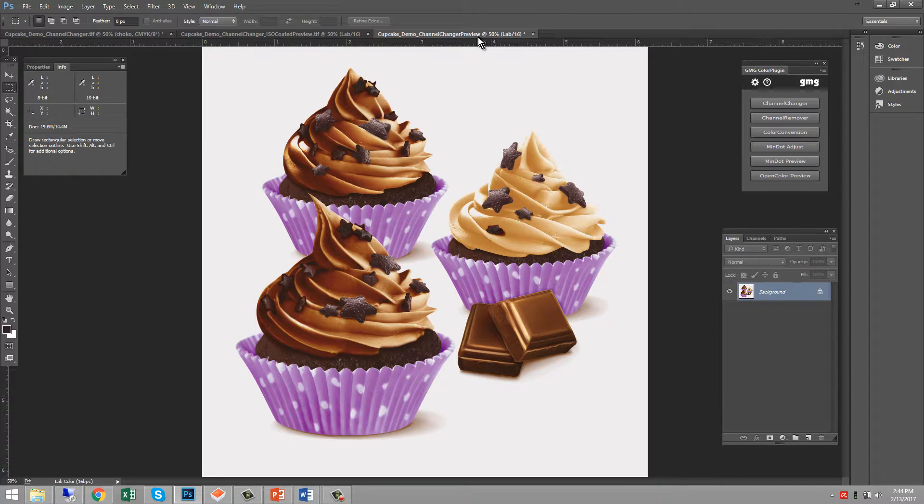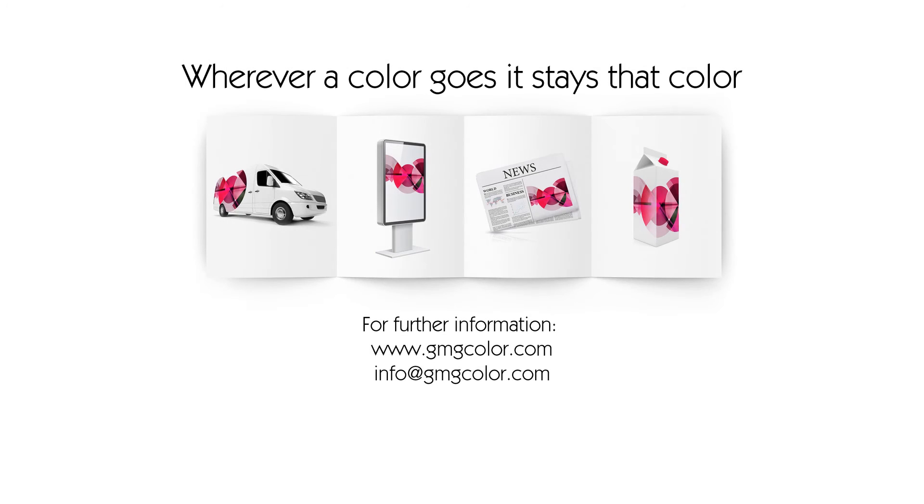What used to take hours of image editing and rounds of proofing has just been reduced to five minutes. Thank you for your attention. For more information, please contact your local GMG team member.